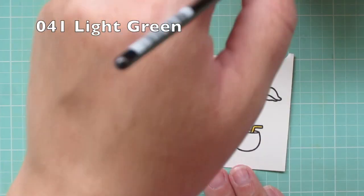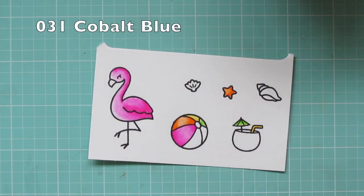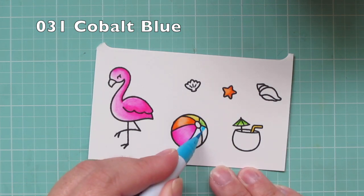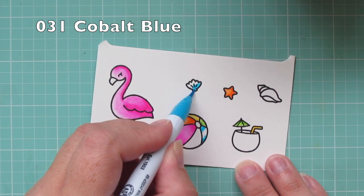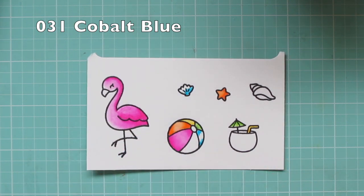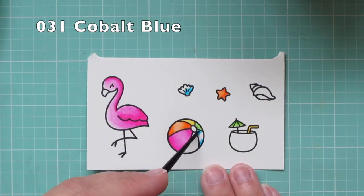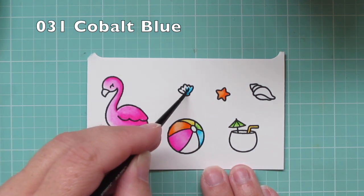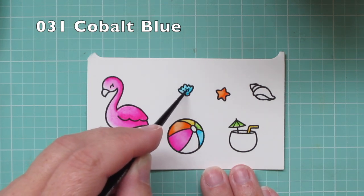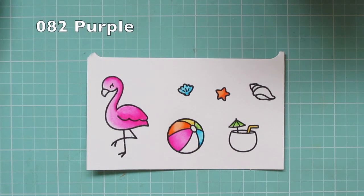You can see I'm kind of working through my images in rainbow order. The next section is 031 cobalt blue, which is really more of an aqua or turquoise blue to me, but that's what the name says on the marker. I did another section of beach ball and the little clamshell, and then I'm going to go on to 082 purple.